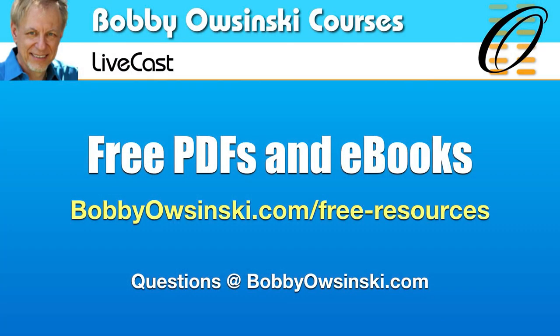Thanks so much for being here, I appreciate it. If you have any questions afterwards, you can reach me at questions@bobbyowsinski.com. There are also a whole lot of free PDFs, e-books, webinars, crash courses, and cool e-books at bobbyowsinski.com/free-resources. Until then, maybe I'll do this again next week. Take care, everybody.